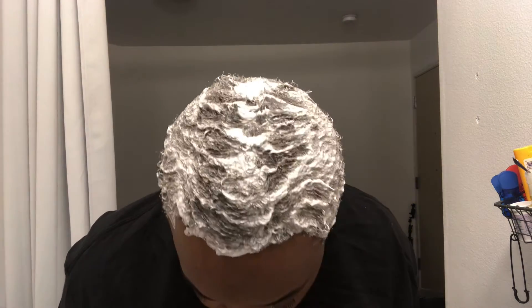It hasn't been 30 minutes yet but I can already see it starting to work — it's working pretty quickly actually. Quick warning: whenever you bleach your hair, use an old shirt. Don't wear a shirt you care about because the bleach will actually bleach your shirt. I got a little bit on mine right here, as you can see.